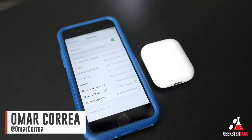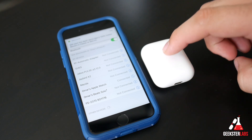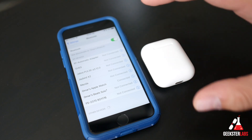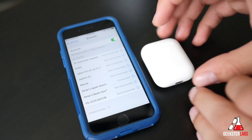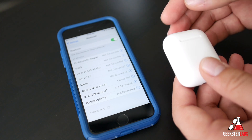What's up Geeksters? It's me Omar from GeeksterLabs.com and this is just a really quick tip video for those of you that have Android devices that may be interested in using the Apple AirPods with your device. Now keep in mind it does sync seamlessly with Apple devices, but if you do have an Android device you can still sync them with that as well.